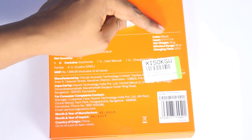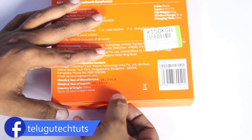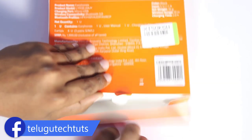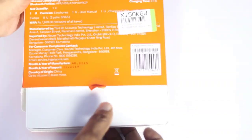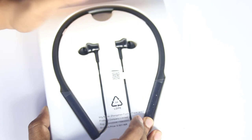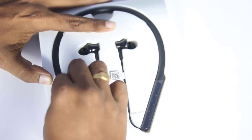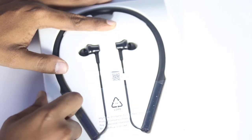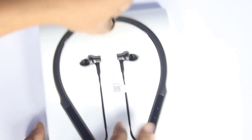This is a black color. You can see the seal on the front. With the white color box, we will open it. It has a curved edge design. Here we will remove the sticker and take out the neckband.